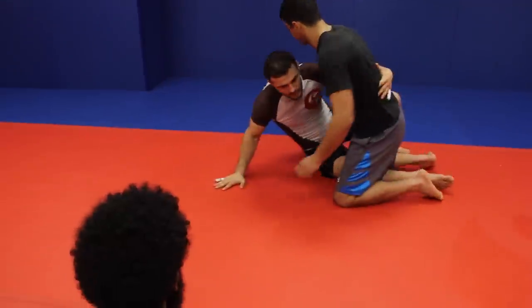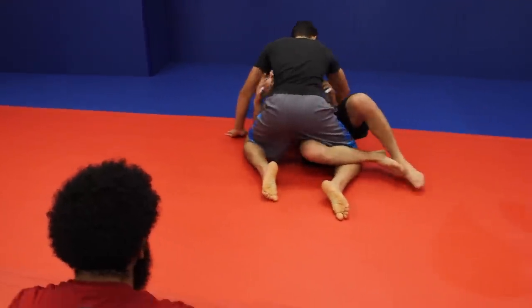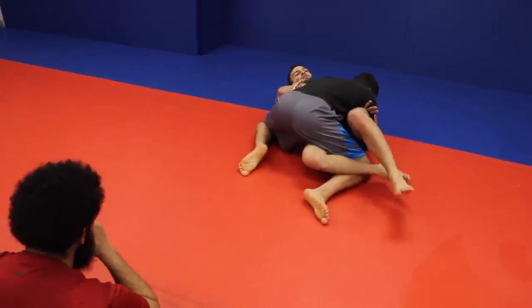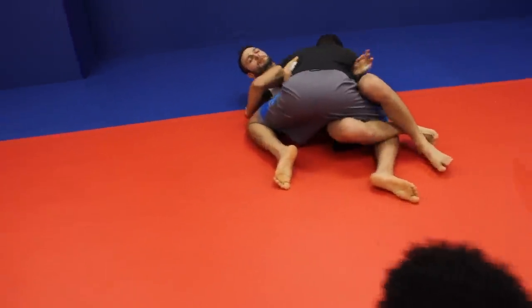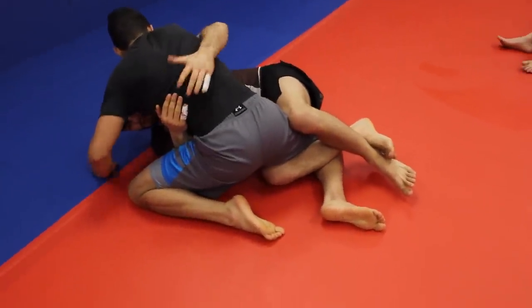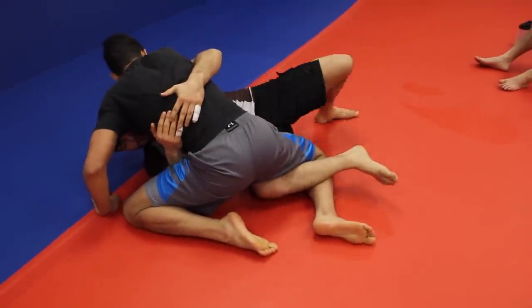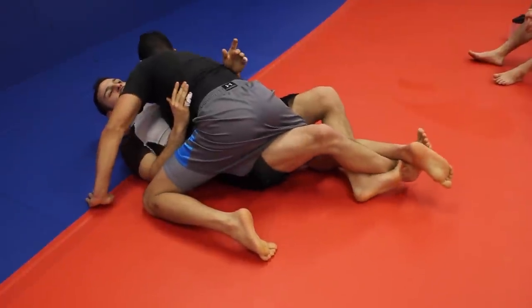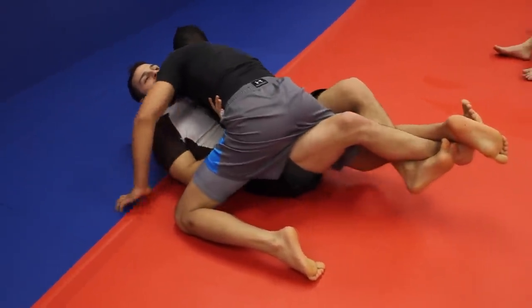Let's get started with how our foot positioning is going to go. In regular half guard, I'm here flat on my back. Number one, you always want an underhook when you're in half guard — you should be making a living with your underhook. Now look at my feet: when I move over into lockdown, I'm gonna whip this leg over outside in and come here flat to my back.